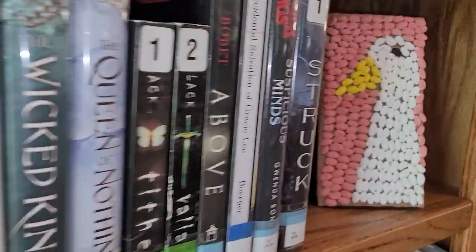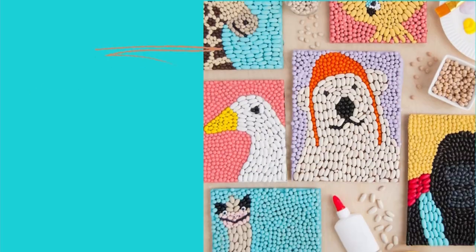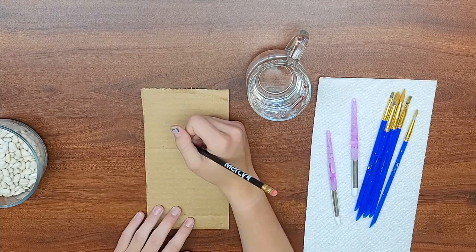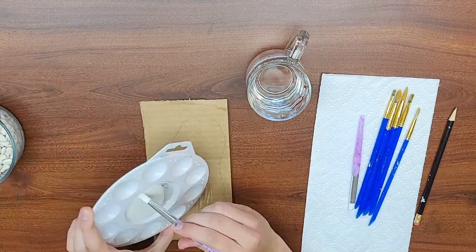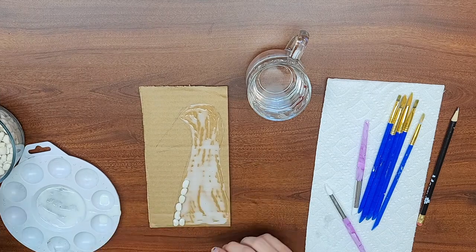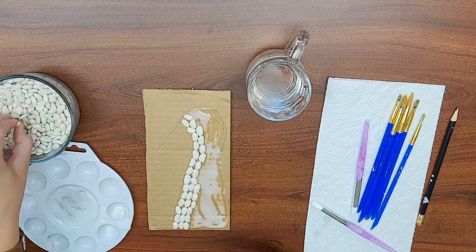Today we are making these precious bean art animals. Grab your kits and let's go! The first thing you're going to want to do is trace the outline of the animal you want to make on your little piece of cardboard, and then we're going to start gluing the beans.